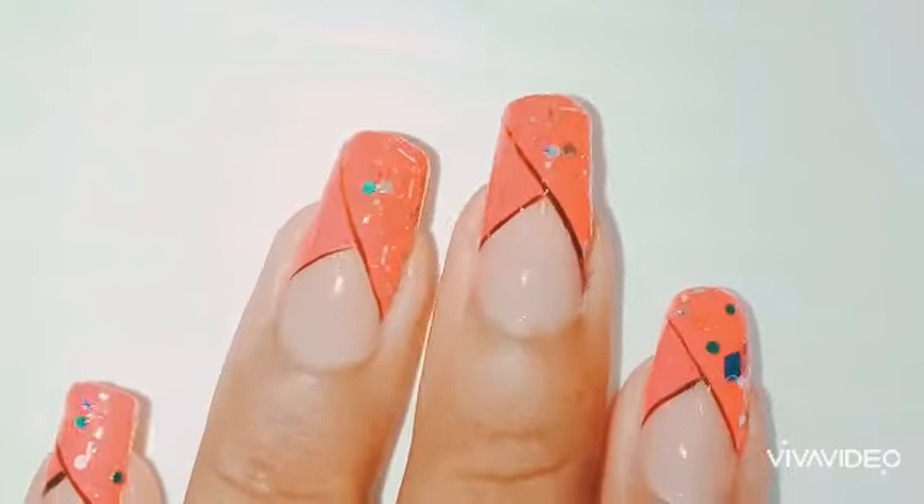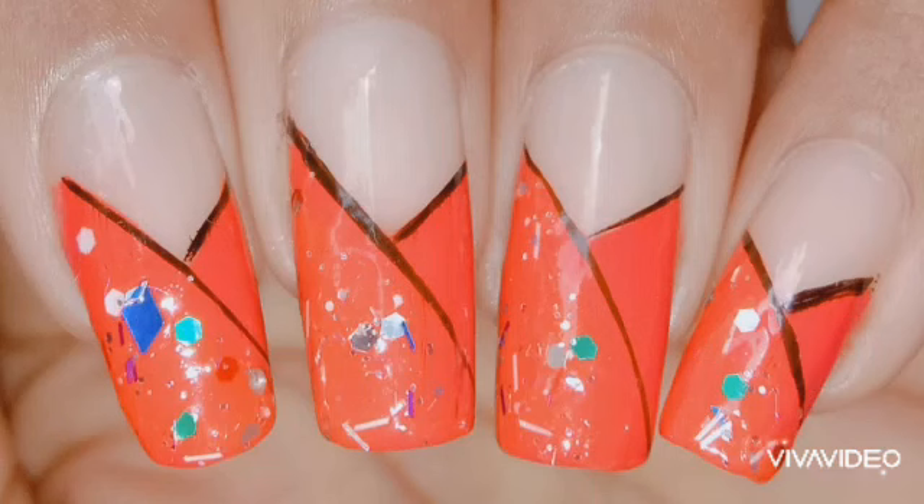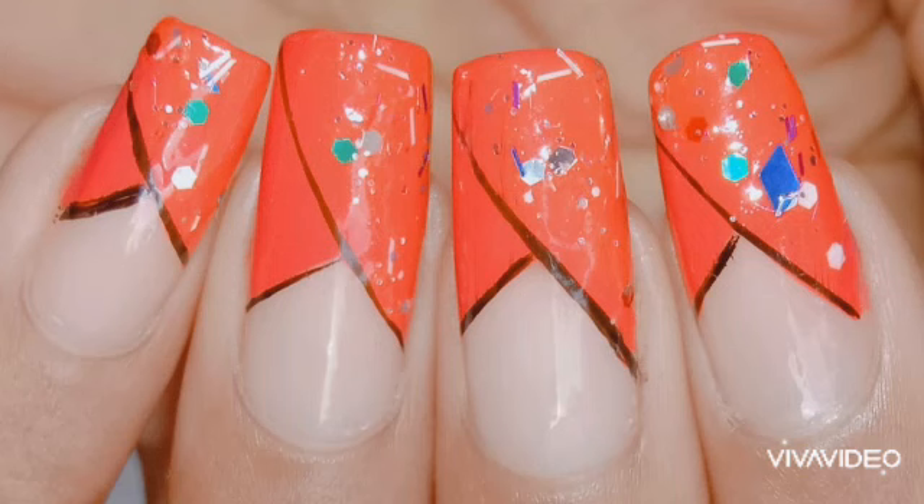This is what the nail art is going to look like. I hope you enjoyed it, and I hope you'll try it too! If you do, please post it on Instagram and don't forget to tag me. Please don't forget to subscribe to my channel and ring the bell icon. Thank you for watching, bye!